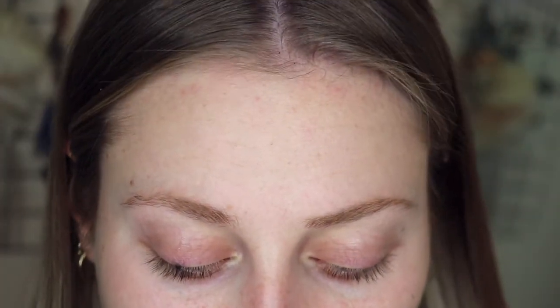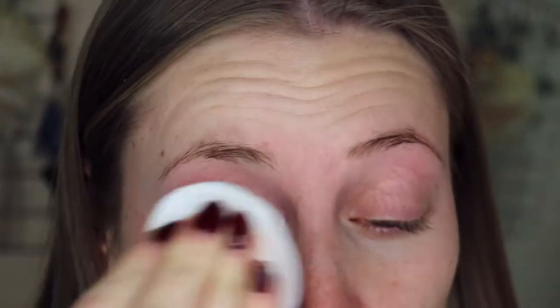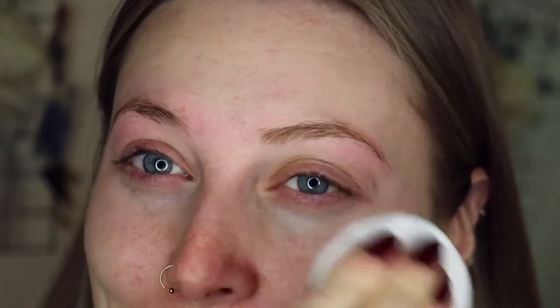First thing I'm going to do is make sure that my brows have nothing on them. Even though I haven't been wearing makeup all day, I just want to make sure there's nothing around this area that can affect them. So I'm taking the lash and brow shampoo from Hello Gorgeous — they're an independent company and you have to be trained to get those products, but I'll link something I recommend below. I'm just taking a cotton pad and brushing that product around those brows to clean them up.